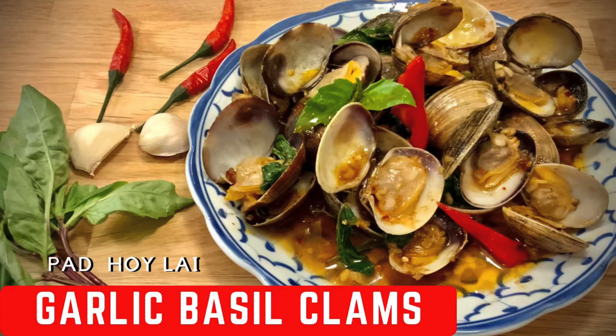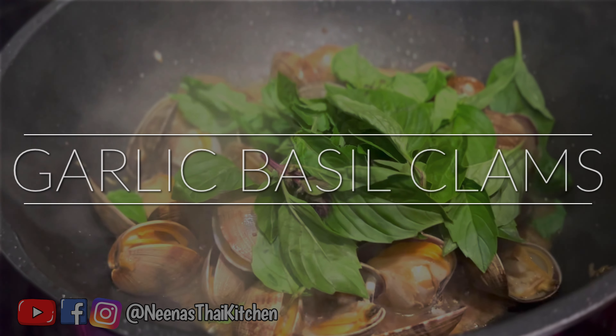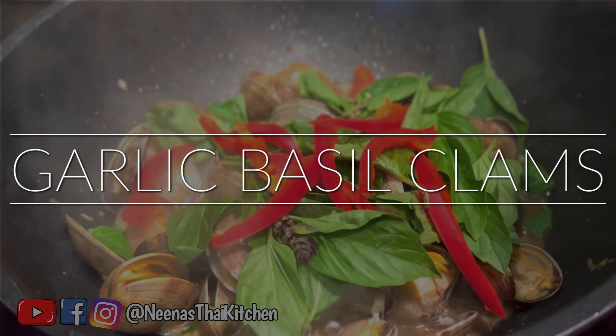Welcome to Nina's Thai Kitchen. For this episode of Ranch Recipe, we're going to cook garlic basil clams.